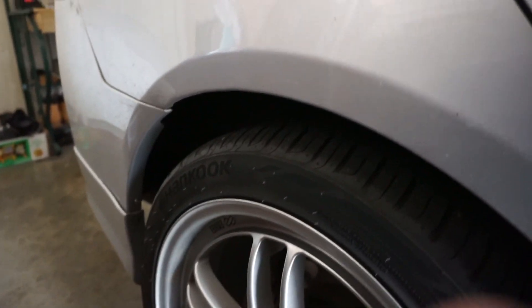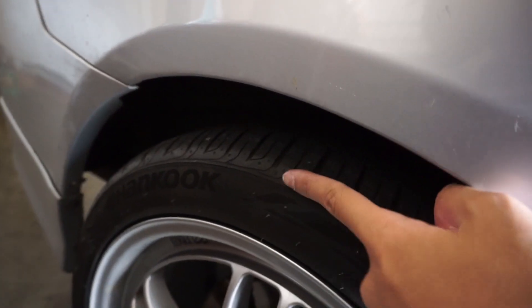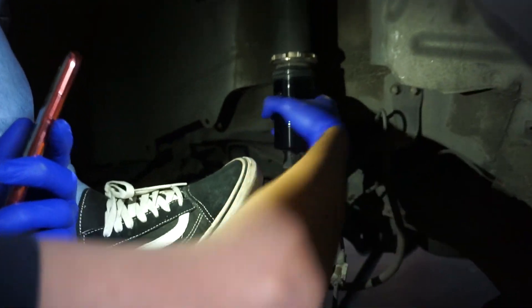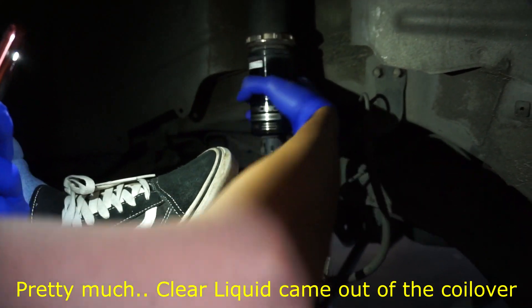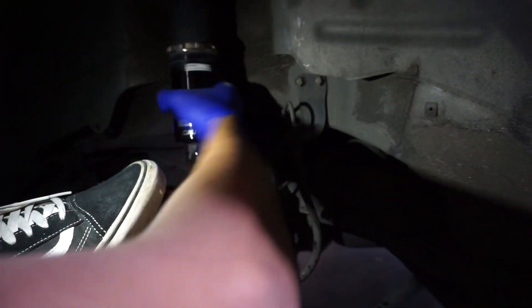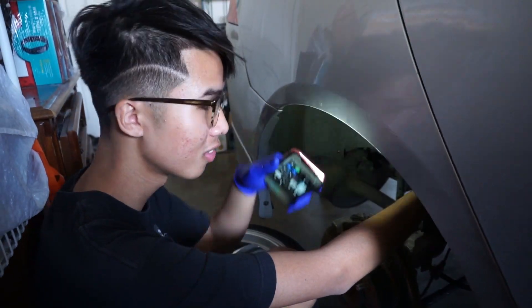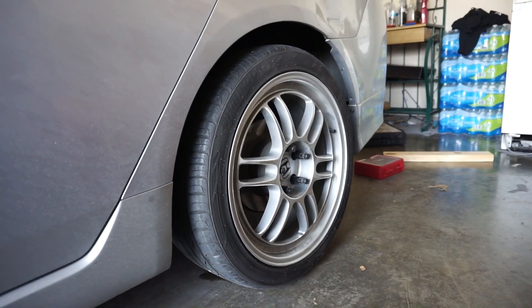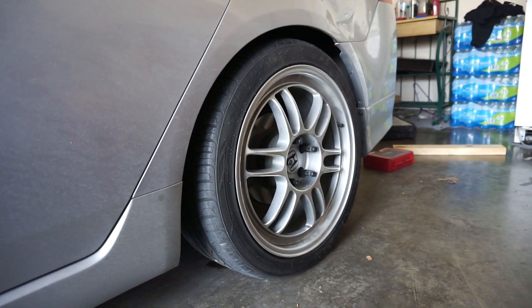Quick update - I'm about to lower Manny's rears. Right now it's at stock height and I'm going to do about a 2-inch drop to bring the fender down and even it out with the front. When we were turning the adjuster we were kind of scared at first but it's just water coming out, so if you're adjusting your coilover perches this way you'll be fine. We put the car down and tested it - it looks really good, though it could go a little lower.